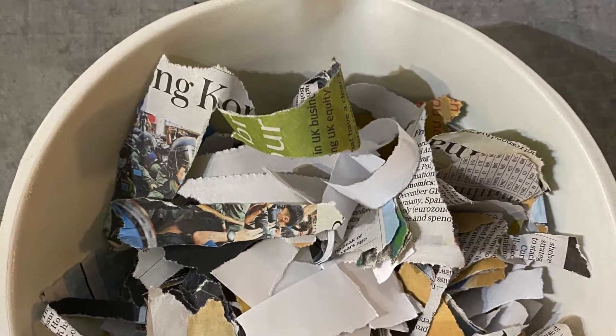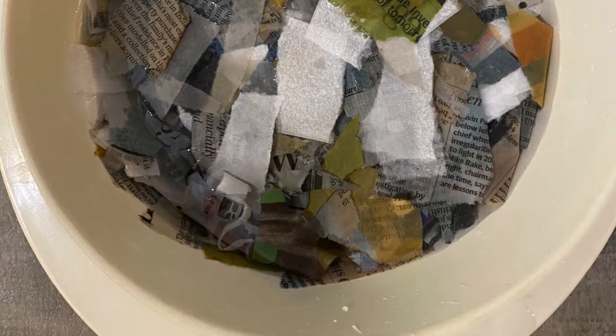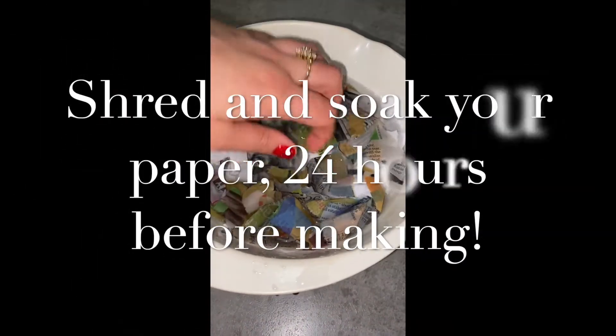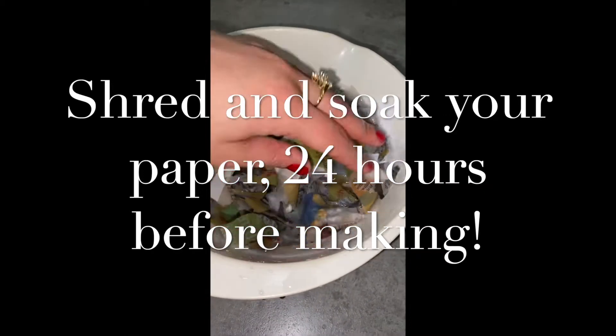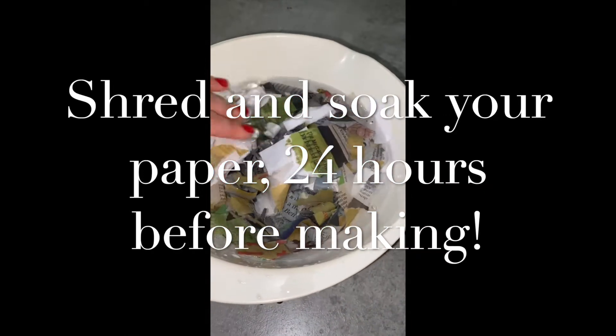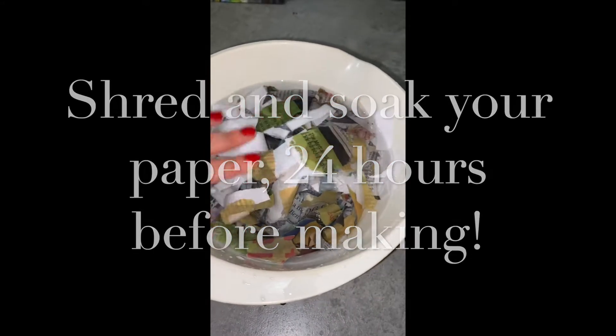You're going to want to fill a bowl with shredded paper and then soak it entirely with water. You're going to want to squish it all down and make sure it is completely and utterly submerged with water to make sure it soaks up all of that moisture and breaks down easily.